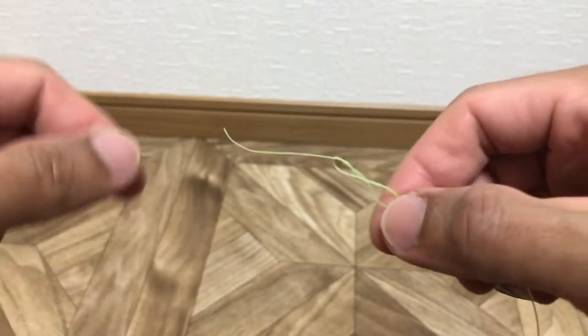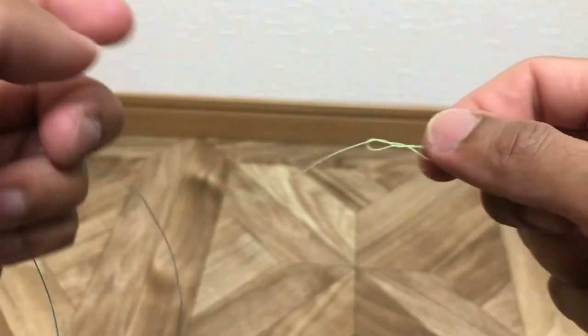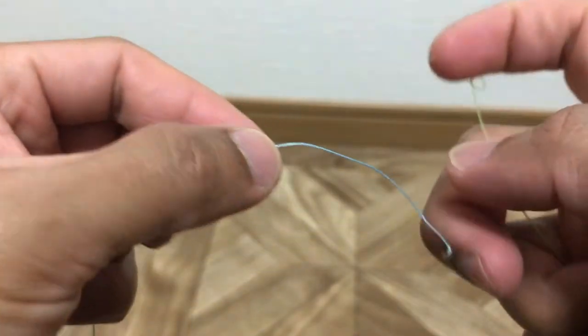After that, this is your main line — the big line.